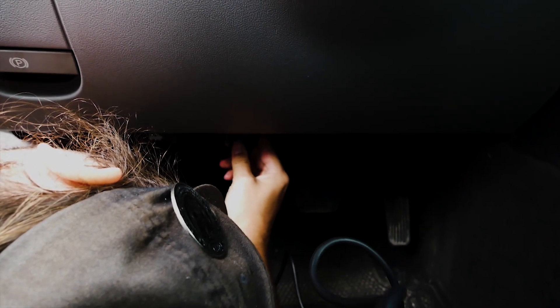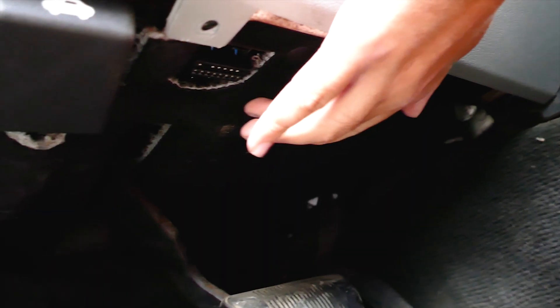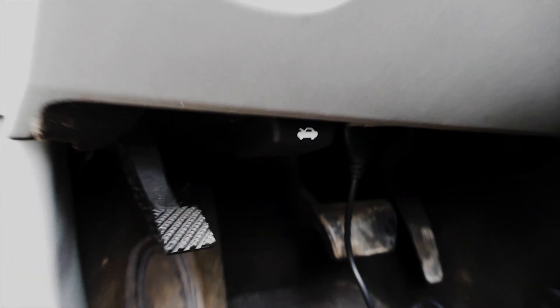With our OBD2 scanner and the Mopar turned off, let's locate the OBD2 scanner connection port that is located underneath the driver side panel below the steering wheel. The OBD2 scanner should power up and await the signal from the Mopar computer.